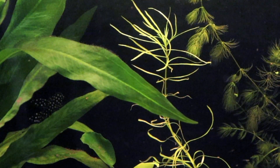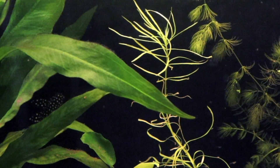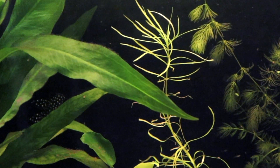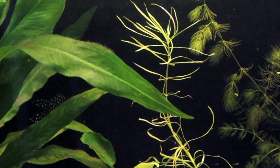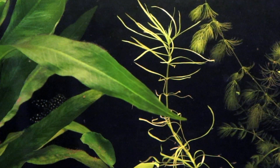I personally really enjoy the look of this plant as it does remind me of an octopus quite a bit, and honestly the more easy-to-keep plants in the aquarium, the happier I am. So I'm really glad that I gave this plant a chance and you should definitely try it out too. Whether you're a beginner or advanced aquarist, I'm sure you won't have problems keeping this plant alive and successfully growing it in your aquarium.